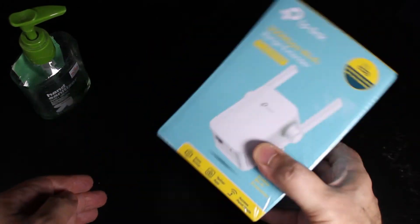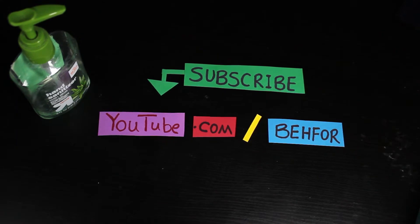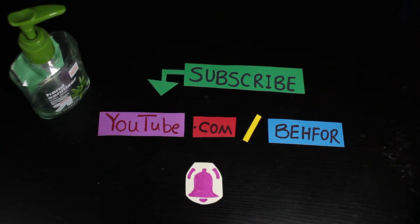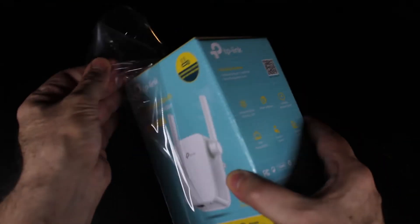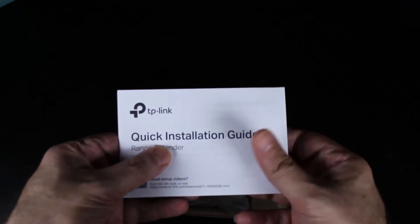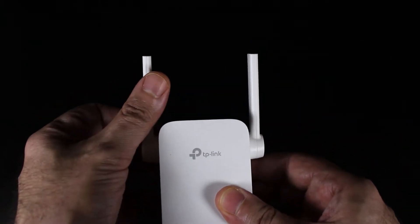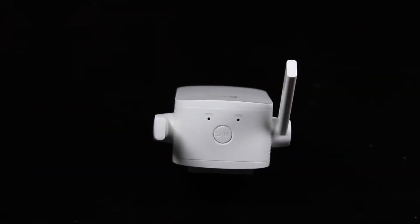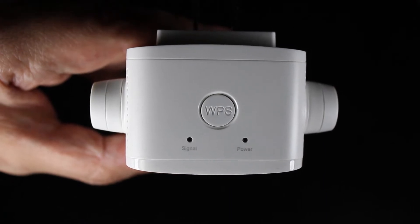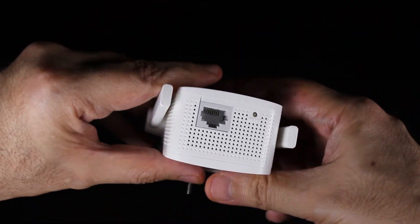Now let's open the box and see what's inside. But before we do that, I just quickly wanted to say that if you are enjoying the videos on this channel, I would really appreciate it if you go ahead and subscribe if you haven't already, and also activate that bell notification because exciting videos are on the way. Inside the box we have some paperwork and the repeater itself. The repeater with its two external antennas looks rather interesting. There is a WPS button, a signal LED light, a power LED light, a 100 megabits per second Ethernet port, and a reset button.